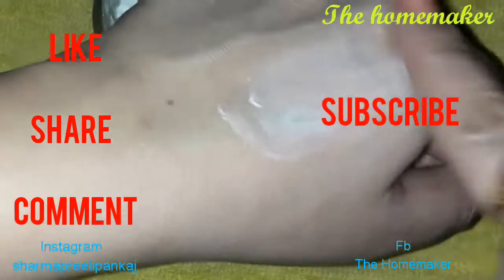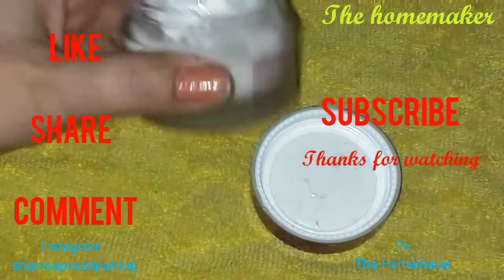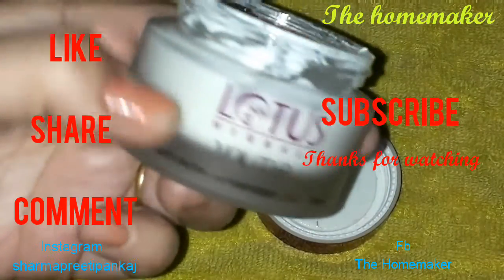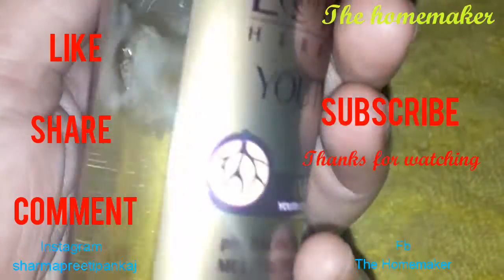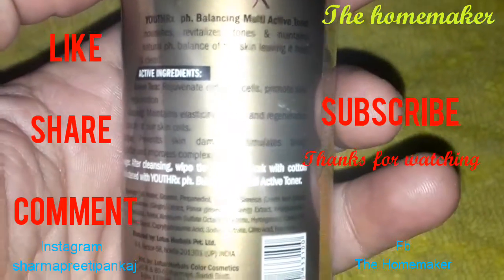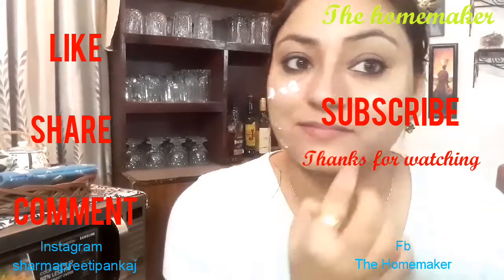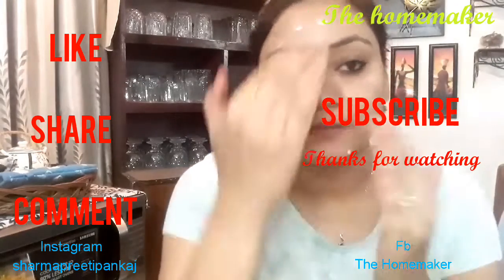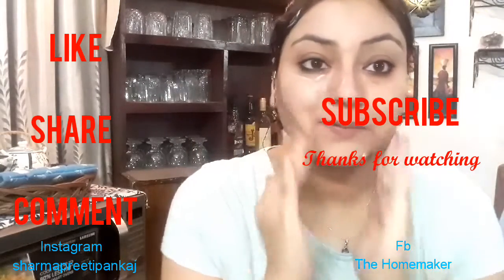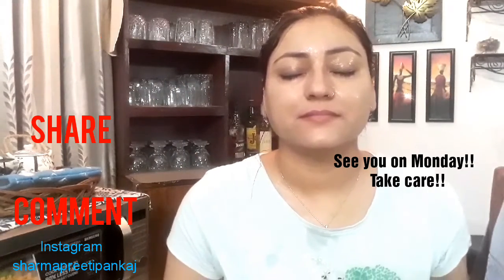That is it — this was my personal experience about these two products. Anti-aging products like creams and toners are generally very expensive, but in terms of affordability and effectiveness, I definitely want to purchase both of these again and I recommend that you try them too. Share your results with me after trying them. These are not newly launched products, but I tried them and wanted to share so you can get some help. If you like this video, please like, share, and subscribe. Bye bye, take care and love you all!